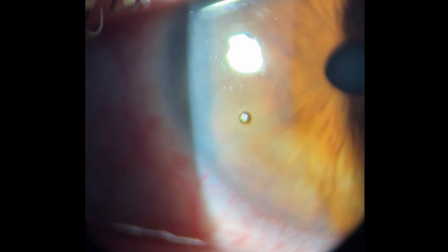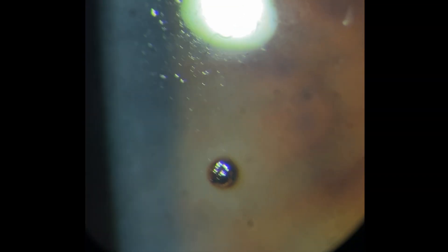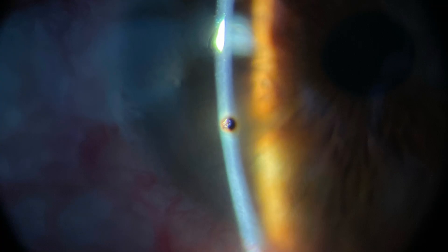Before removing the foreign body, you want to thoroughly examine the eye. Use your slit lamp at high magnification to get a good look at the foreign body. Use the slit function to see how deep in the cornea it actually is, and definitely look for signs of perforation.